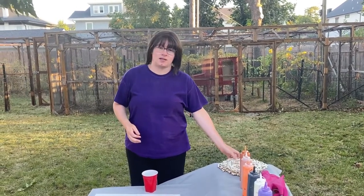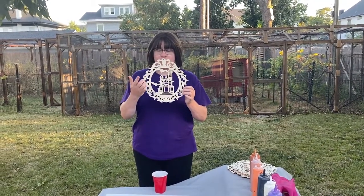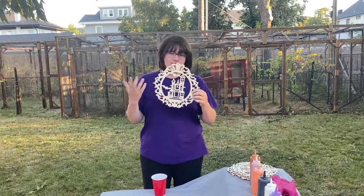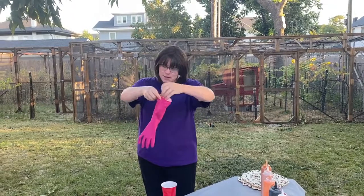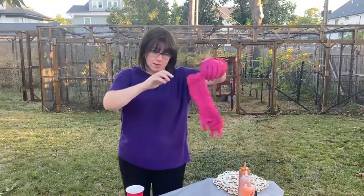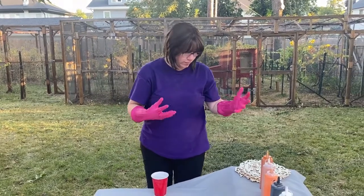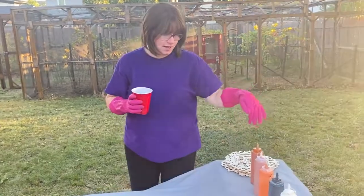Today we're going to be doing a Halloween themed acrylic pour and we're going to try to get a marbled design onto a canvas by pouring it and then dipping. These came from the Dollar Tree — they're really inexpensive and come in lots of designs. You're going to need gloves because it is messy, and a drop cloth or old shower curtain to protect your table because it can spill a little bit.